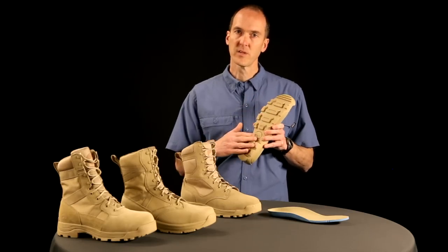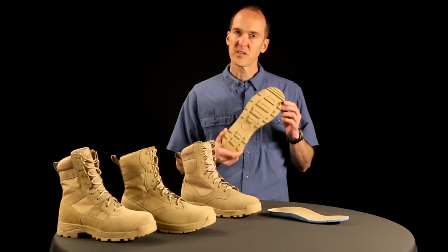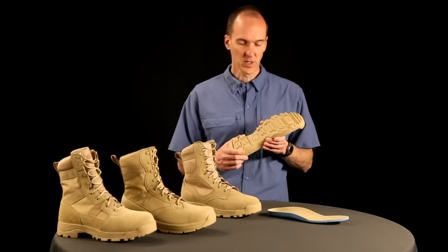We use special rubber that doesn't typically squeak. Out of the box, for a day it could do that, but after that your squeaking should go away.